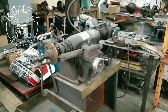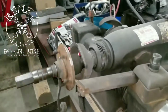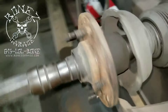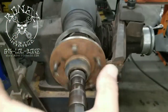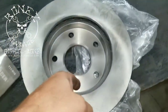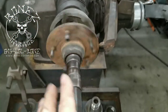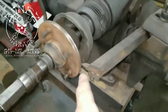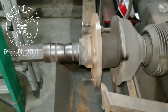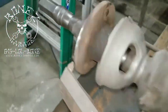Hey everybody, Bones here, Bones Garage, bringing you an update on what's going on at the garage. So on the 1966 Corvair, we are doing a disc brake conversion setup. With the disc brake conversion, the hub is too wide, too far out, so to get the rotor to fit, the inside of the rotor has to fit over that hub. You can kind of see how far out of round they are when they come out of the factory.